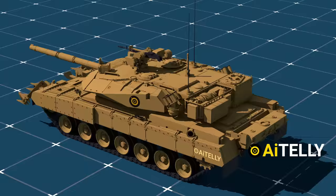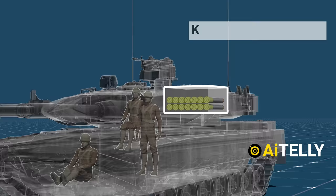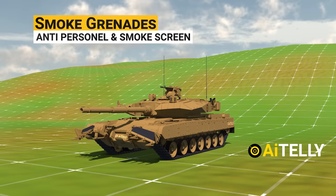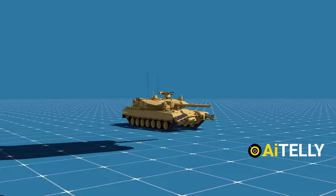This is the blow-off panel, where inside it stores around 39 different rounds of ammunition. This helps keep the crew safe when the tank is hit by the enemy and prevents explosion of the ammo. These are the smoke grenades, used for anti-personnel purposes as well as to create a smoke screen.